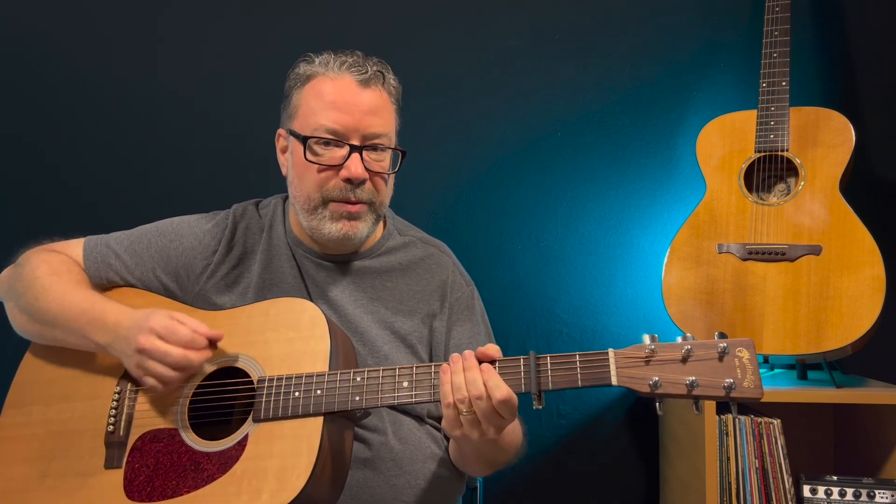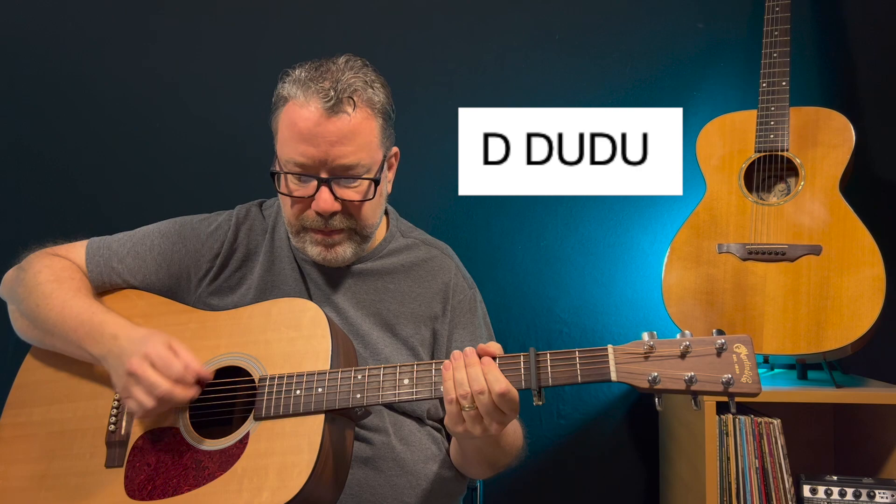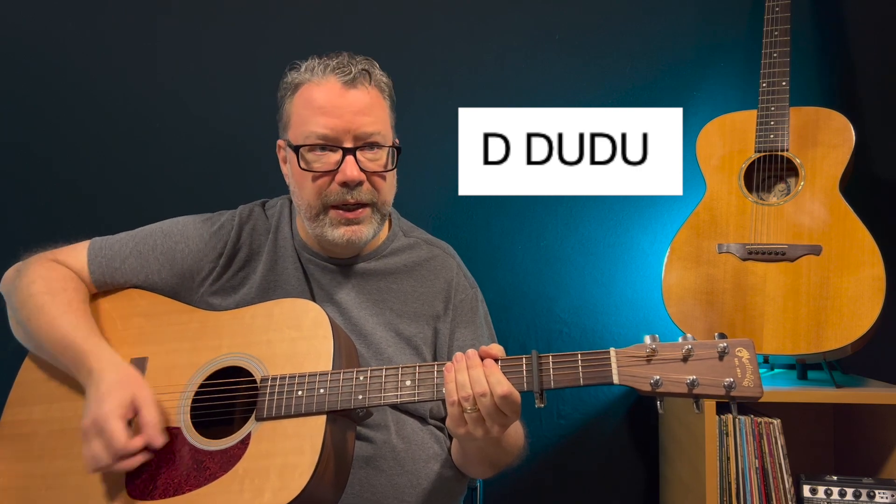For the strum pattern for this song we're going to start with a down, down, up, down, up — nice and easy. This is in three-four time, so it is kind of a waltz.